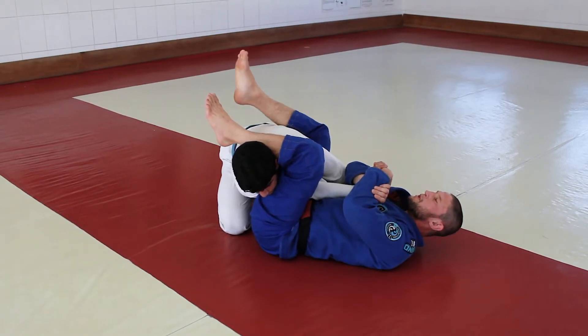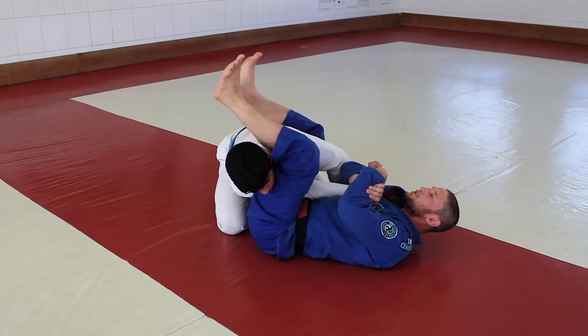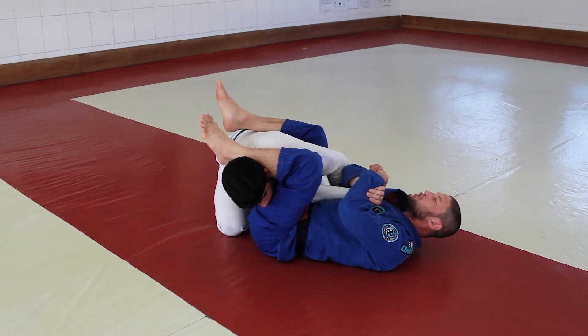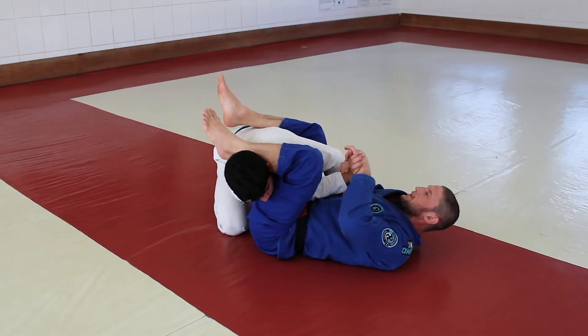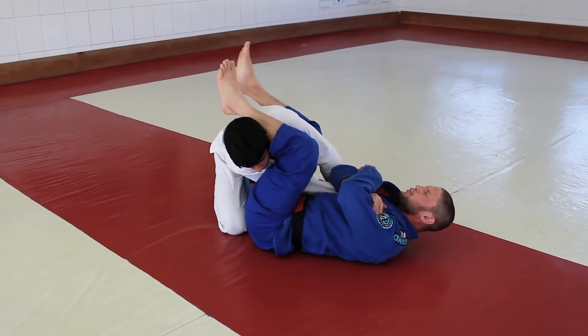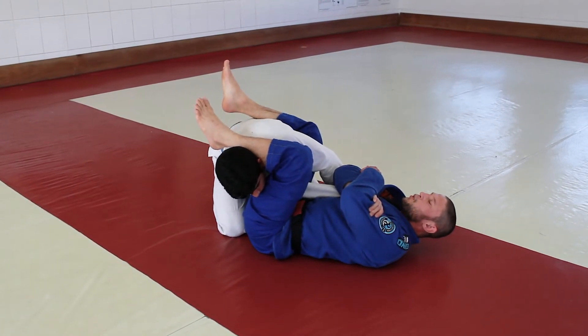I keep my grip because when I have these grips, I don't need to use a lot of power for my legs. I have no problem with my legs because he can't pull his arm. Try to pull — try to push your arm back. He tries to pull, but my grip is blocking his hand like this. He can't pull.